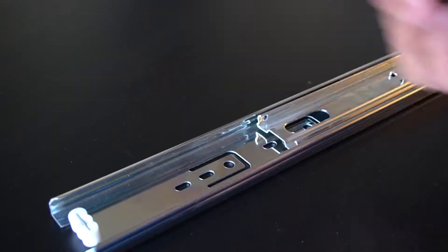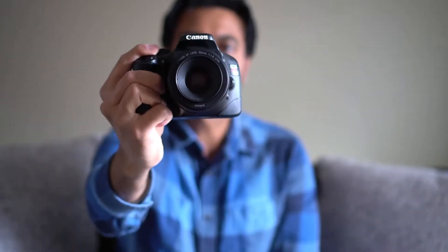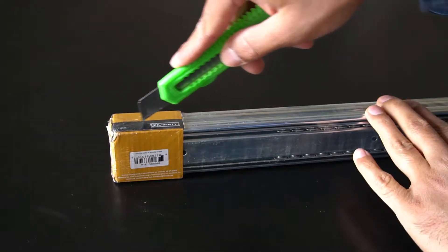For this project, all you need is this drawer slider and one ball head. I'm going to use my old and trusty Canon camera. By the way, if you do not own a 50mm f1.8 Canon lens, I highly recommend it. It takes really great bokeh shots and it's only like $125 or something. The link is in the description. So let's open up our drawer slider.